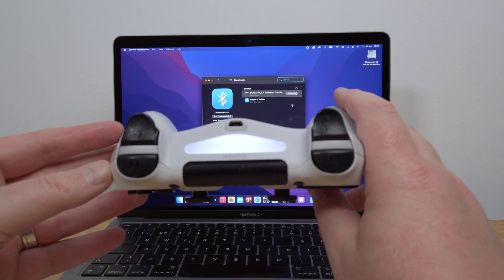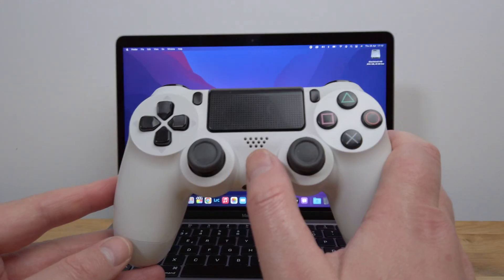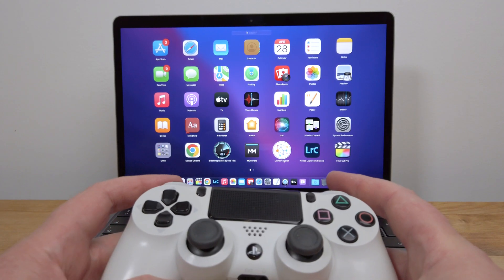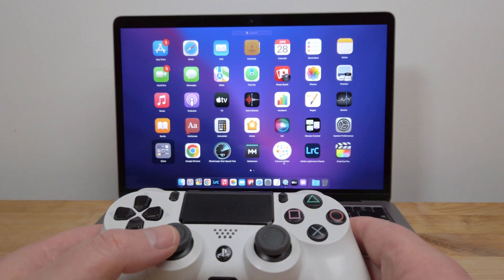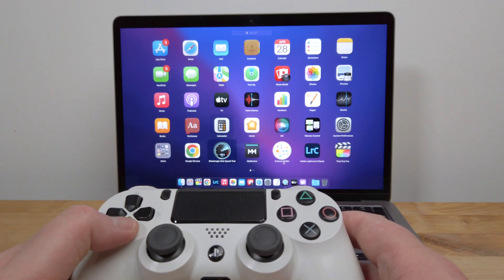The controller will now pair with the Mac automatically from now on as soon as it's turned on. You can press the PlayStation button on the controller to open Launchpad on the Mac. Move between pages using the shoulder buttons, navigate using the left analog stick or the D-pad, and press the X button to launch apps.